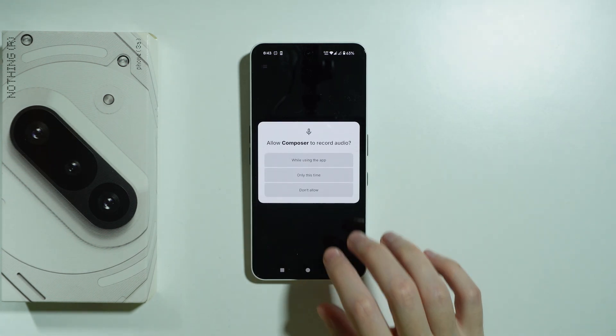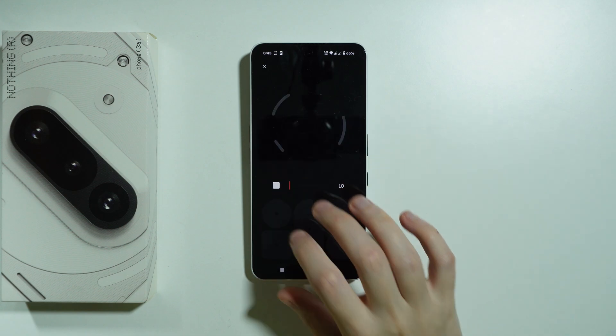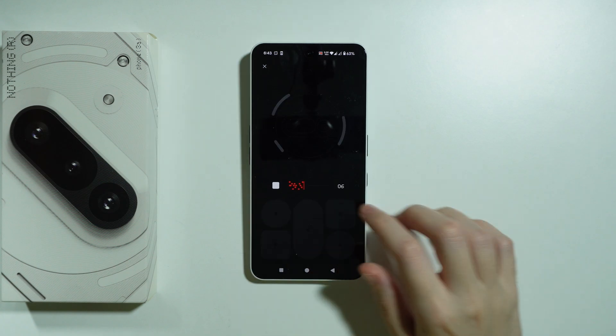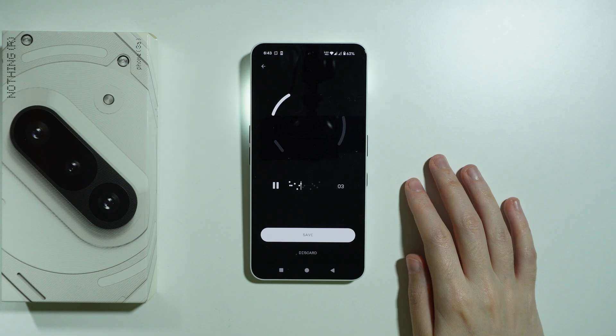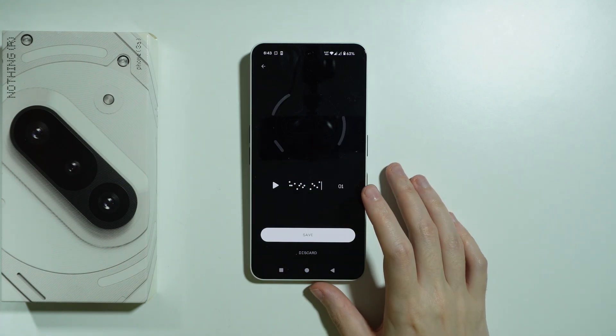Once you are ready, press the record button — of course you need to grant permissions first — and then you can compose your own ringtone. Press stop once you are ready, and you can also play it back to hear how it sounds. Mine sounds terrible, just for the purpose of this video.